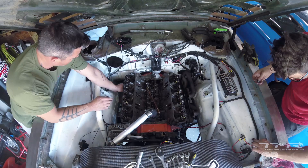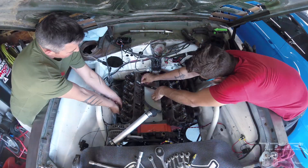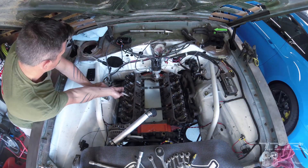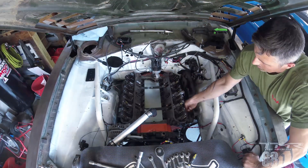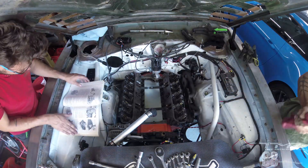On met les écrous en place sur les goujons des culasses, ensuite ça va être serré dans une certaine séquence afin de ne pas déformer les culasses. Au milieu on voit ce qui s'appelle un windage tray — c'est un anti-éclaboussure pour éviter que l'huile vienne sous la pipe d'admission.